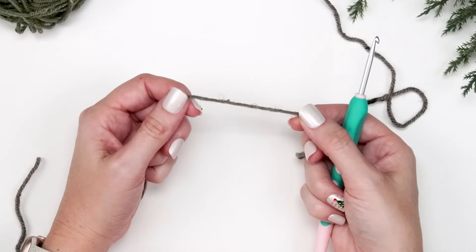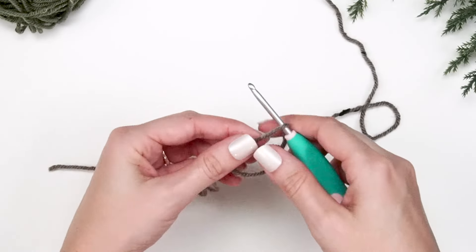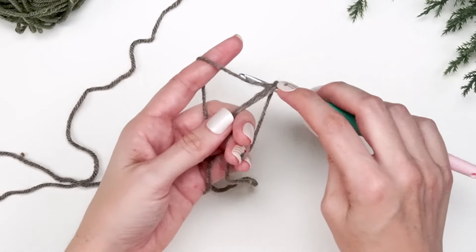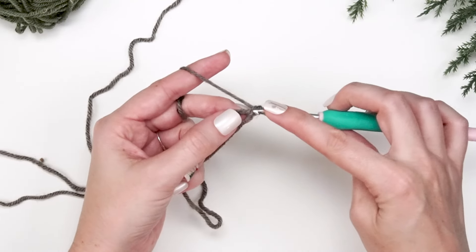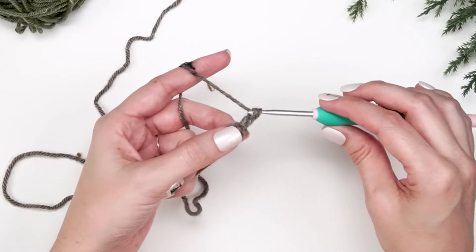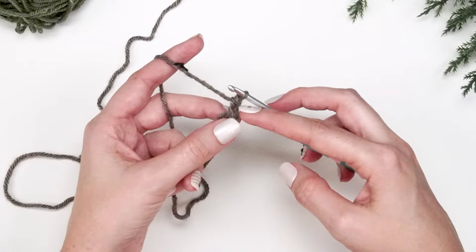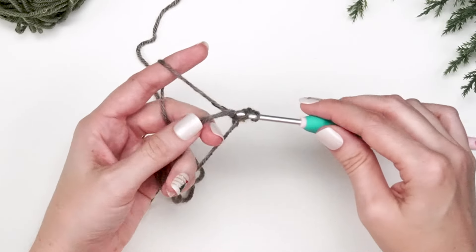We're going to start by showing you how to make the traditional granny hexagon. We'll create a magic ring and then chain one. In this magic ring we will first do a stacked single crochet — that's when you yarn over and pull up a loop, yarn over and pull through two, then go back into that left bar, yarn over and pull up one, yarn over and pull through two. It's smart to mark that first stitch if you've never worked this before because it can be difficult to see.